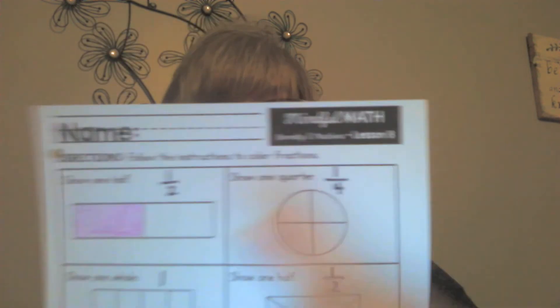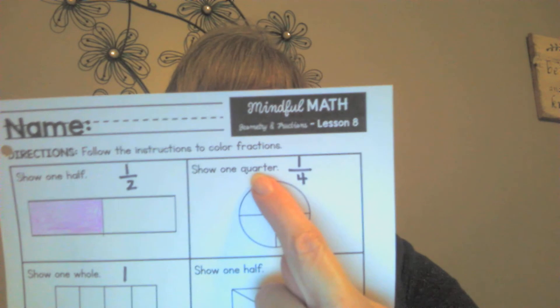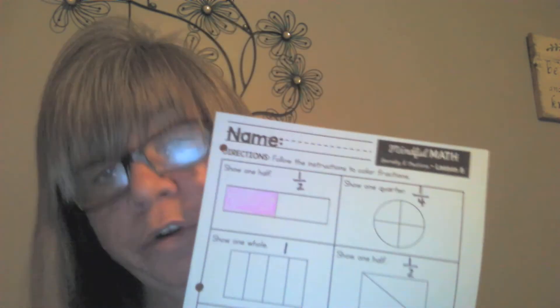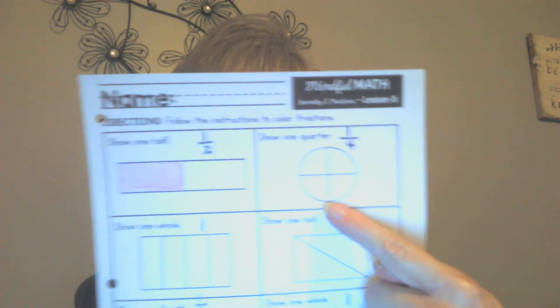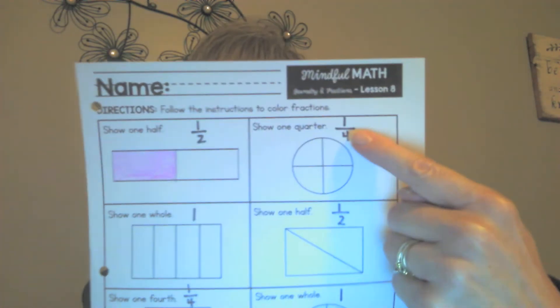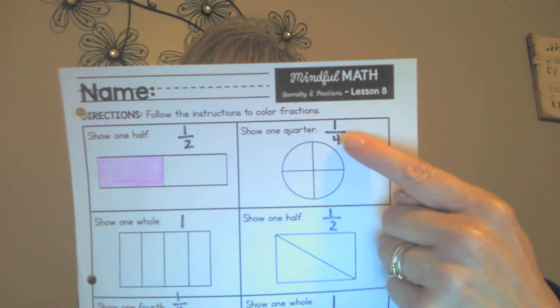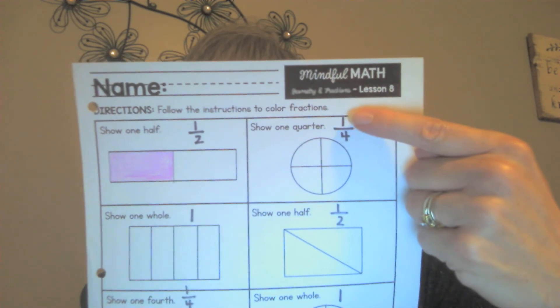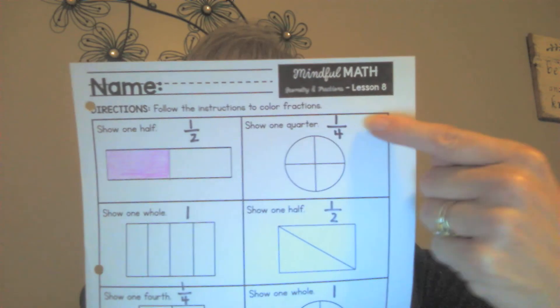Now take a look at this example — it says show one quarter. What does that mean? Well, remember it takes four quarters to make a dollar. This shape has been divided into quarters — how many? Four, just like there are four quarters in a dollar. That's the bottom number on the fraction.